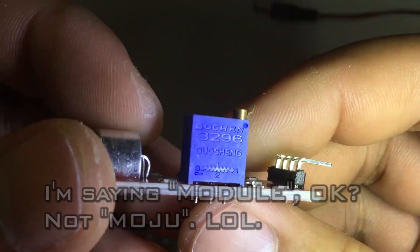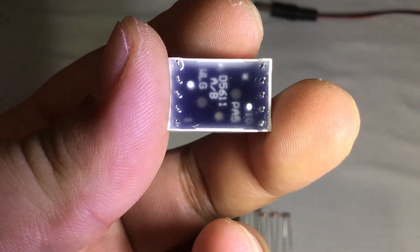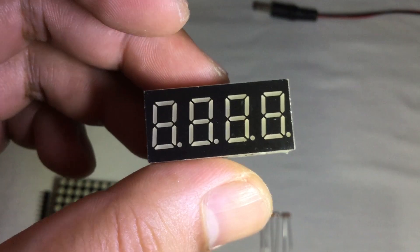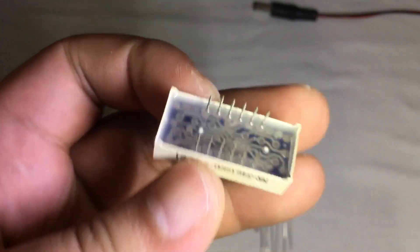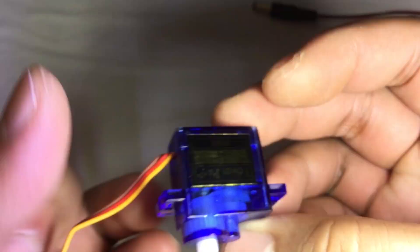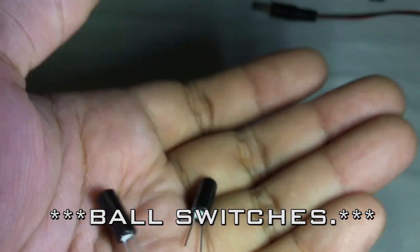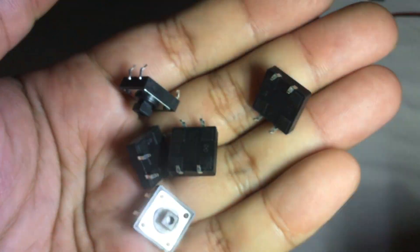One sound sensor module, one IR remote, one 10K potentiometer, one 10-pin single digit digital tube, one 12-pin 4-digit digital tube, one 24-pin 8x8 LED matrix, one 9G servo, two buzzer speakers, two bolt switches, three photo resistors, and five switches with caps.